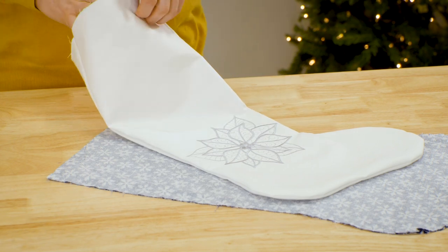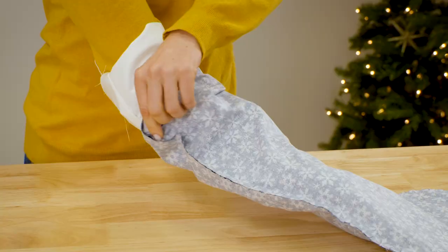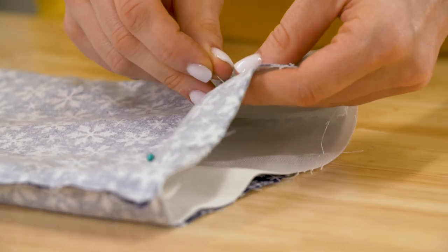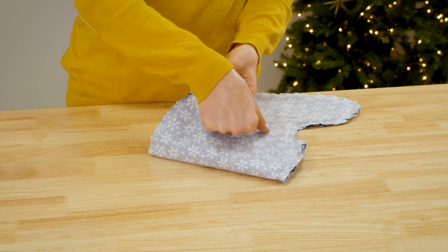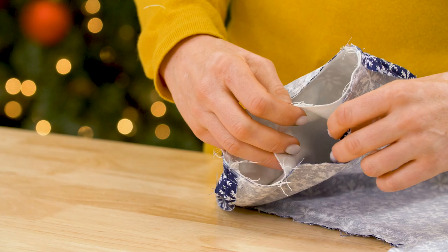Turn the outer stocking right sides out and press the seams. Then slip the outer stocking into the inside-out lining so the right sides are together. Pin the raw edges together, then sew a half inch seam along the top edge, leaving an opening of about three inches on the back side of the stocking.